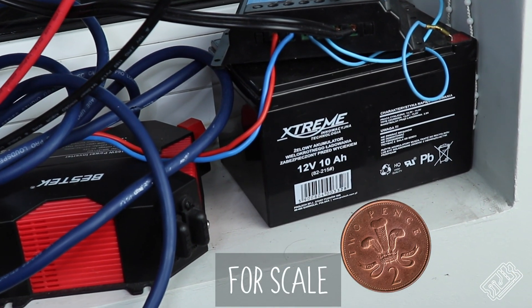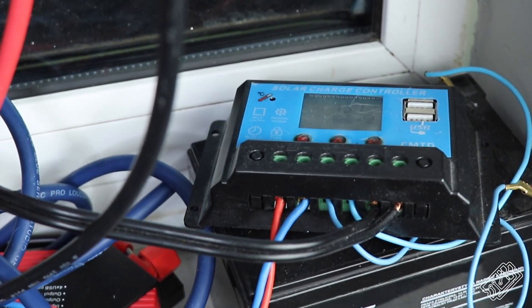We also have some solar panels outside charging up a super massive battery. Hopefully we'll be able to upgrade it soon, as well as this pretty shocking charge controller. Look out for our solar panels in one of our new projects coming soon — we make an electric skateboard.